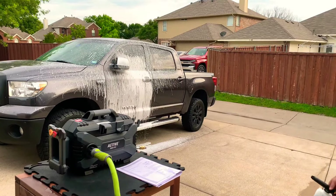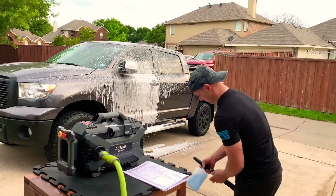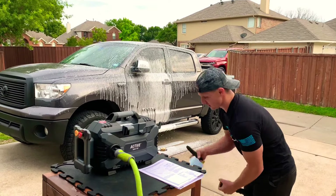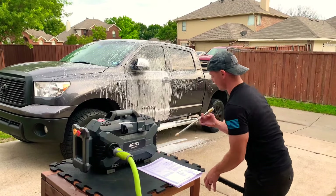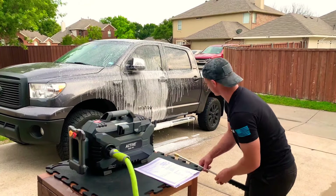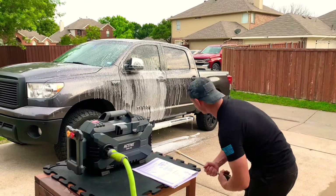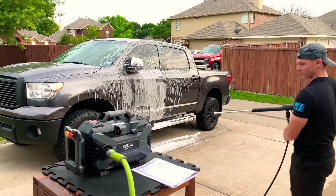You don't get that anywhere else with any other pressure washer unit I've seen. There's no automatic soap feed, but this thing is pretty incredible. Wait till you see it up close during the rinse — I'm going to show you that right now. I'm going to try to keep this video at about five minutes, so here we go with the rinse.